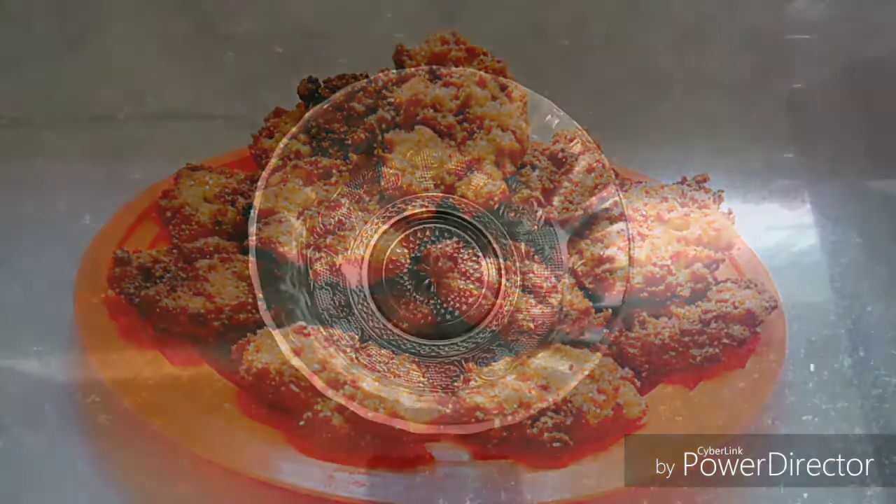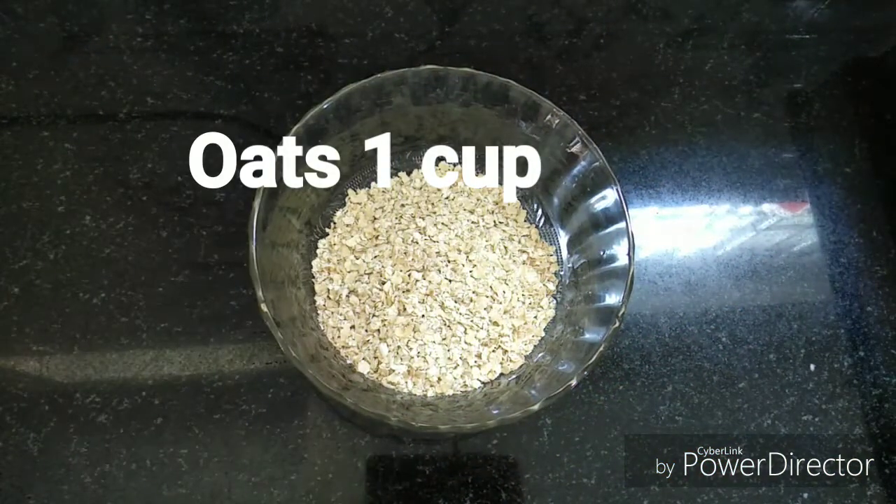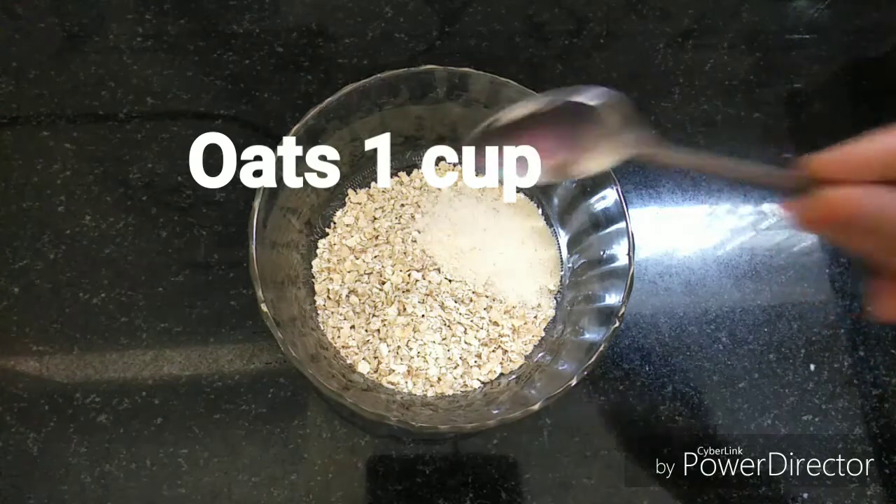For this recipe, you will need 1 bowl, 1 cup of oats, and 2 tablespoons of rava.